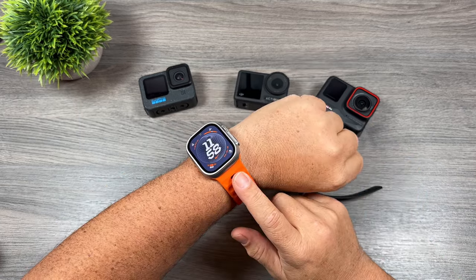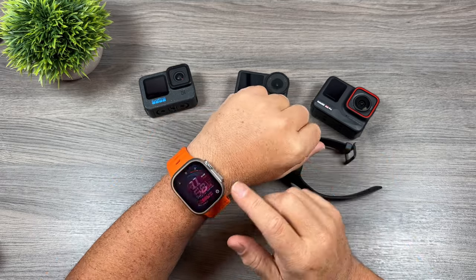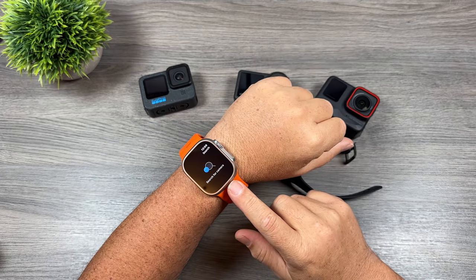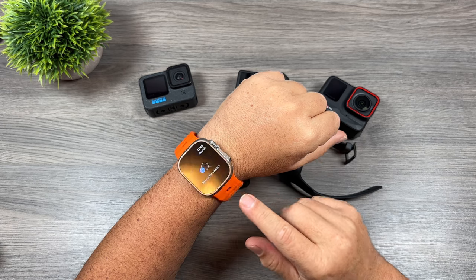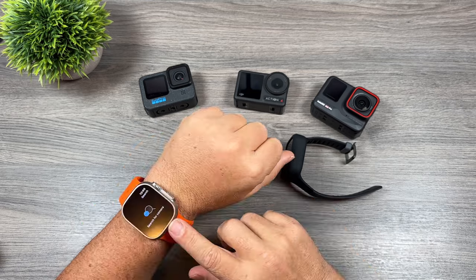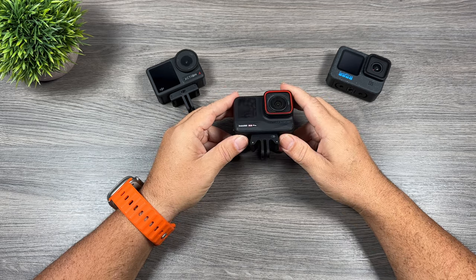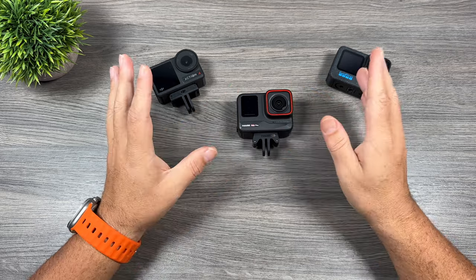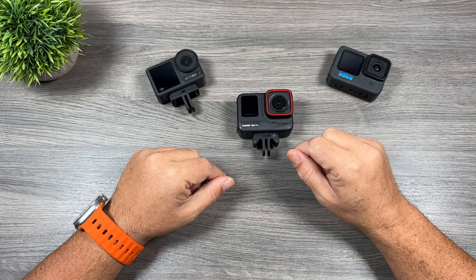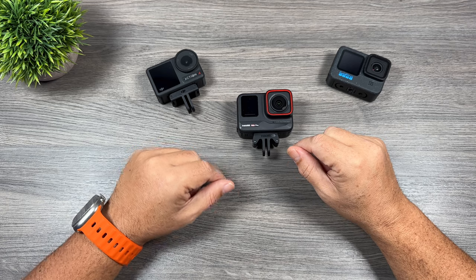The Insta360 Ace Pro is also the only camera offering an Apple Watch app — you can get a live preview on your watch and use it as a remote to stop and start recording, which is very useful when your camera is mounted away from you. When it comes to stabilization, all cameras are equal — they all do a really good job. All cameras have different levels of stabilization you can adjust for different scenarios. I've done a lot of comparisons and can't say one is better than the other.